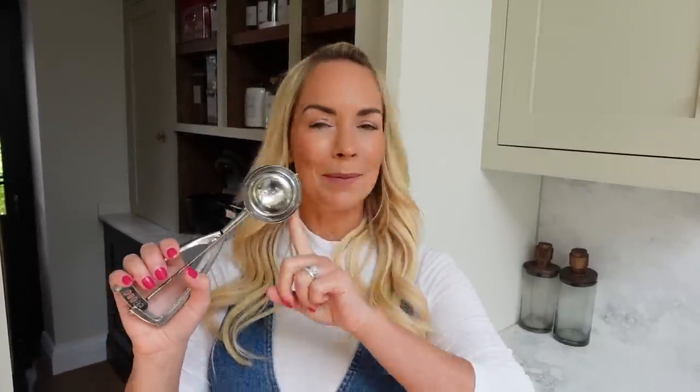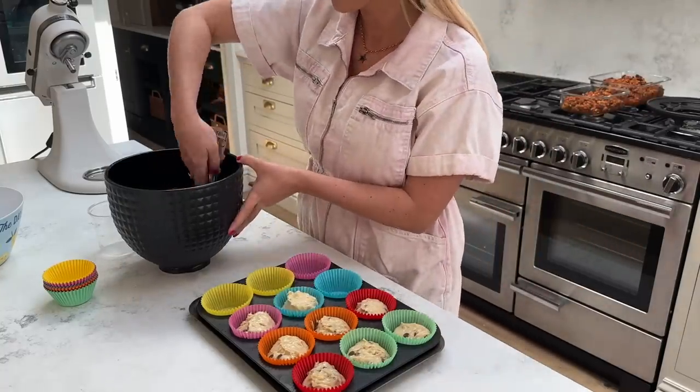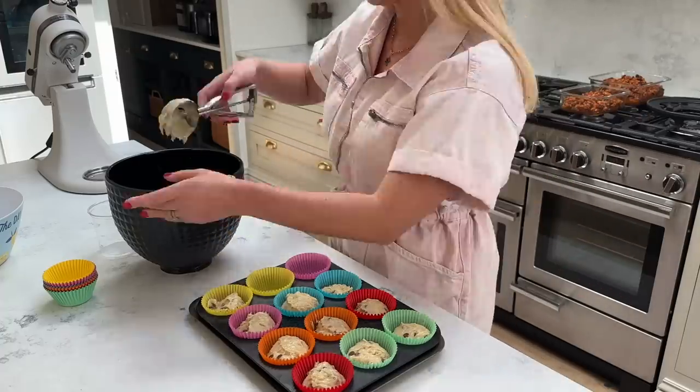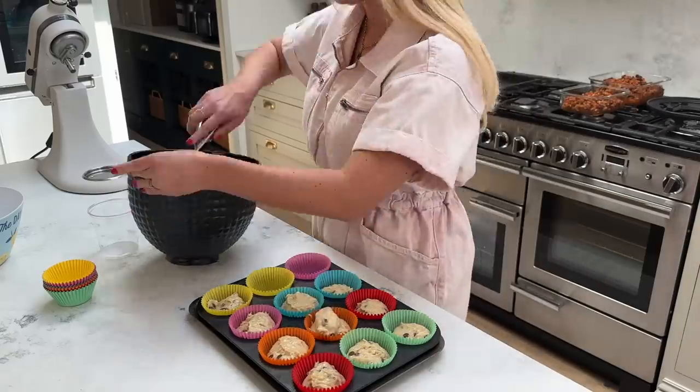The next hack is a super simple one, but I thought it was worth sharing because whenever I do it, I absolutely love it. I pretty much only use my ice cream scoop for making muffins because when I make up my muffin batter, it's so easy to just get a scoop of it, and then because it has this mechanism in the middle, it will throw it out into the muffin case. So rather than use two spoons and fiddle with it, this is a really great hack when you're baking or making muffins or cupcakes.